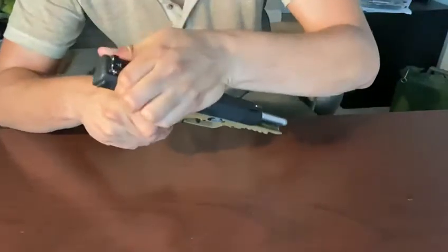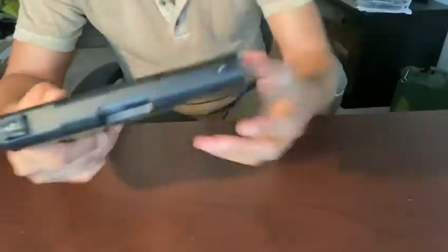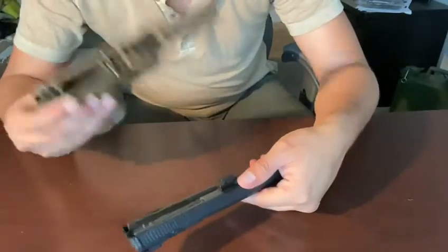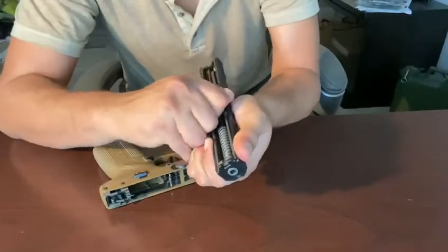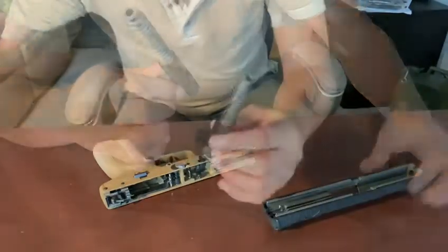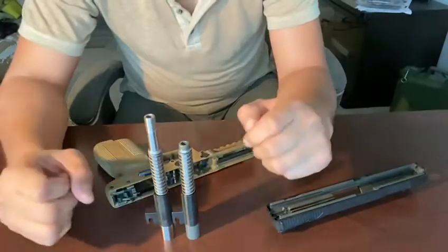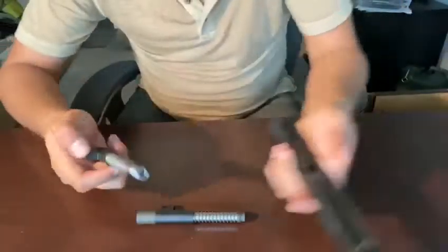We're going to take the gun down — it's clear, it's empty — and go ahead and disassemble it, which is actually quite simple. For those of you that have a 5.7, you know the takedown is really simple. We pull back on the barrel, pull forward a little, and it comes right out. Here we have the two side by side — you can see it is a much bigger barrel, so we're definitely going to get more velocity. Let's put it back in.